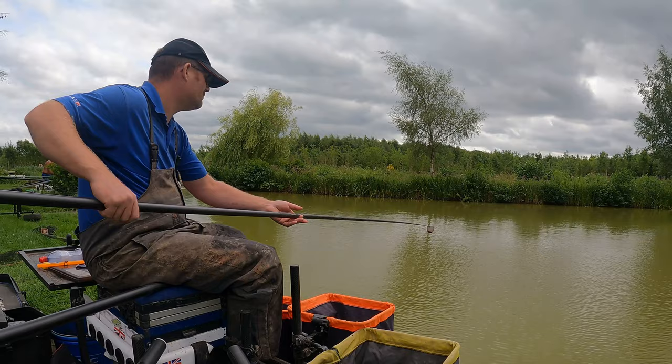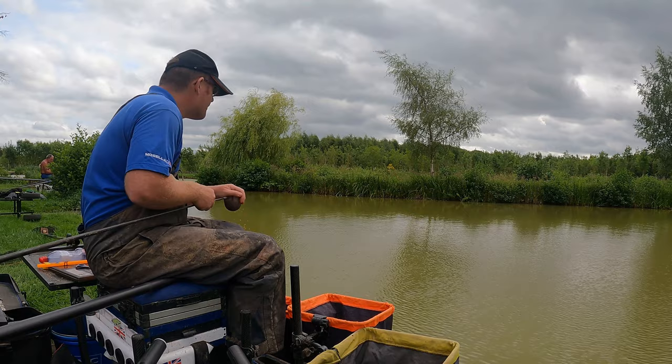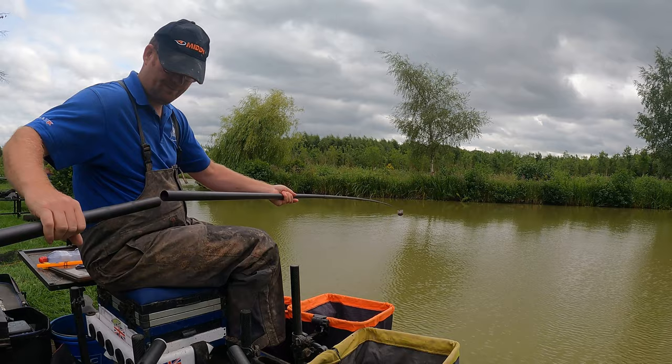Welcome to another live match. It's a bit of a rarity for me — I'm actually fishing mid-week. So I've gone to Alvechurch, fishing Horseshoe Lake, which is one of my favourite lakes. Unfortunately, I've drawn Peg 9, which to be honest with you is not the best.